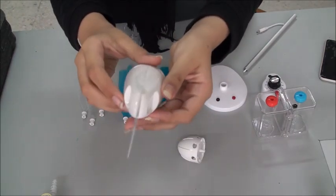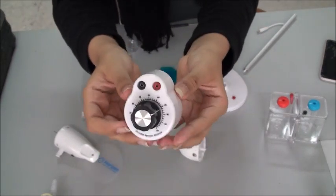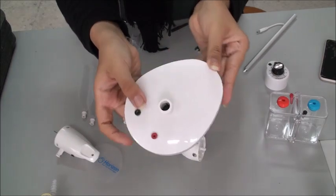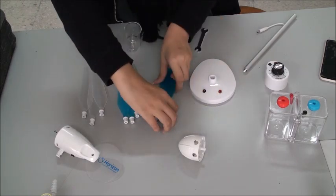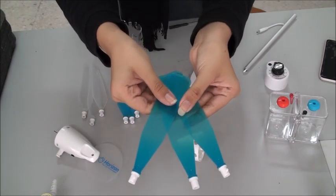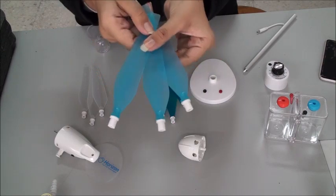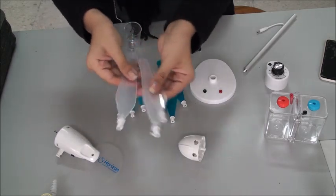This is the main body assembly. This is the variable resistor model and the base assembly. Then we have three types of blades: blades A, blades B, and blades C. You can tell them apart from the letter that's carved at the bottom of each blade.